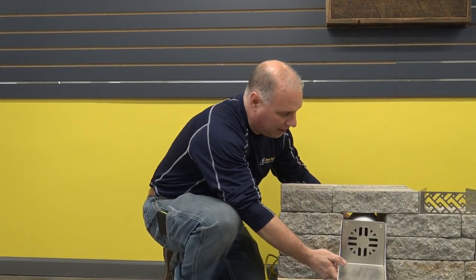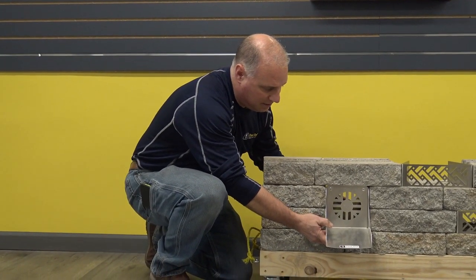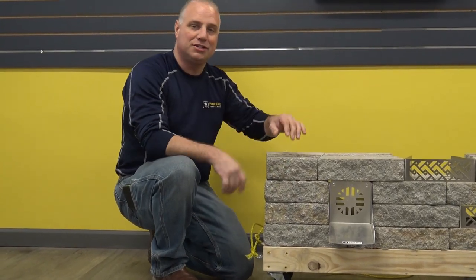Your base becomes soft or soggy and your wall would push forward. So our retaining wall spillway is a nice choice — decorative, classy, and hopefully easy to install, getting your jobs done right.